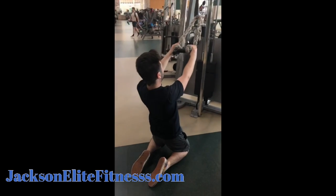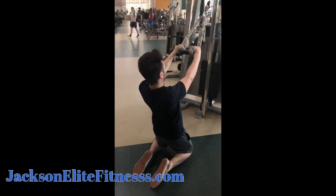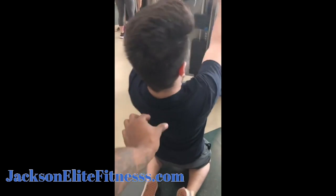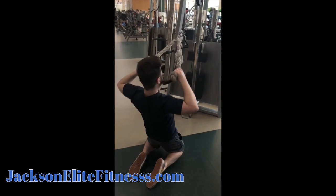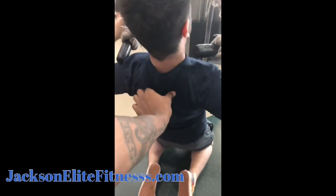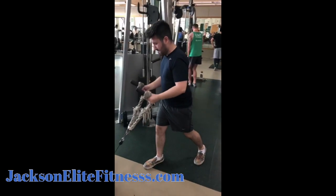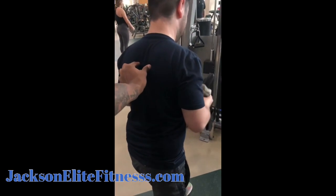The next exercise is a kneeling cable rope face pull — 10 repetitions, three sets. Remember to keep those shoulder blades squeezed. After that, we'll be doing a staggered stance rope cable tricep pull-down, pulling the rope apart. Then we're going to do a rope curl in a staggered stance, shoulder blades pinched the whole time.